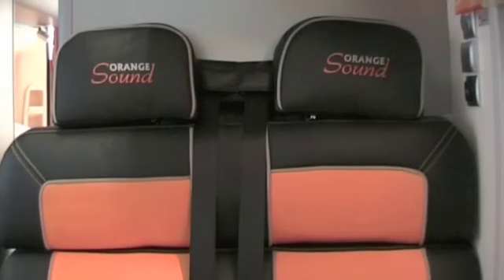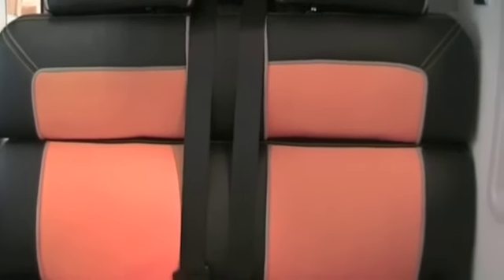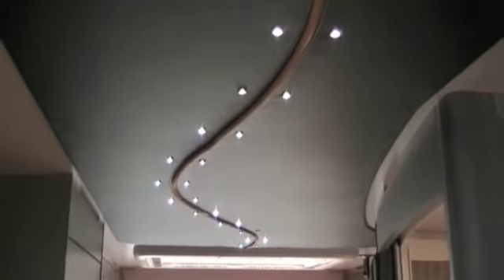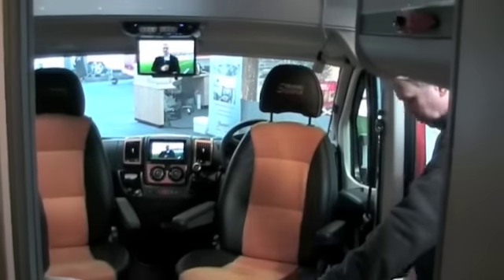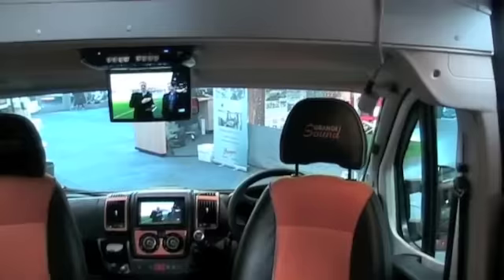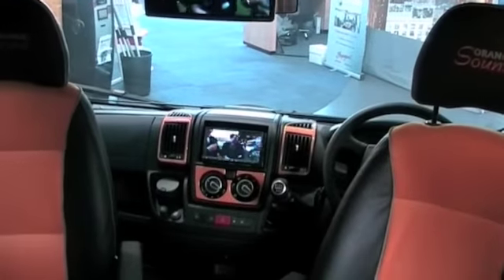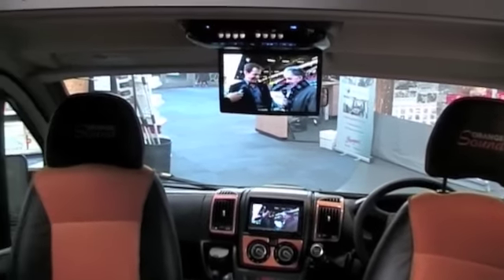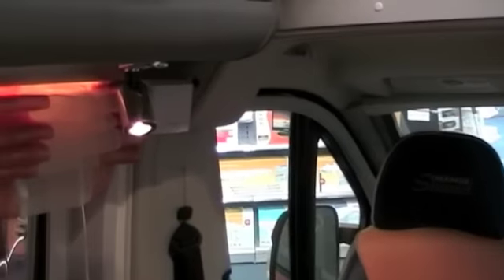When you start to look at the extras that this van has, this is what makes it different to any other motorhome on the market — the gadgetry and the extra equipment. Starting with the LED lights that run all the way through the roof and throughout the van, giving it a really stylish and sleek finish. You also have an array of audio and visual equipment, starting with the sat nav system at the front, which is a CD, audio, and sat nav around Europe system, which also integrates with the reversing camera on the back of the van.